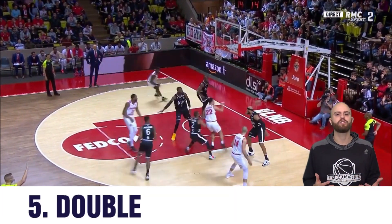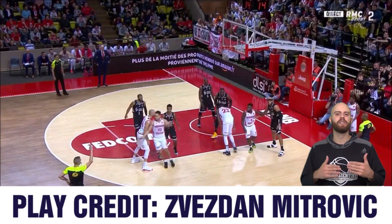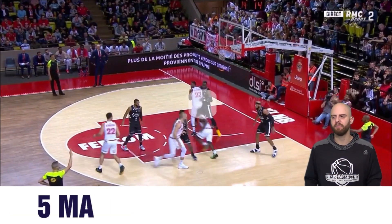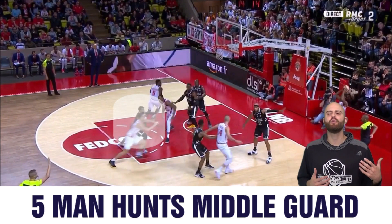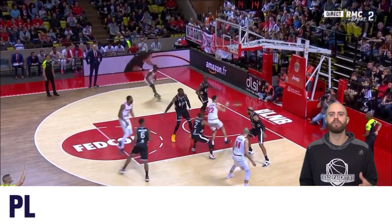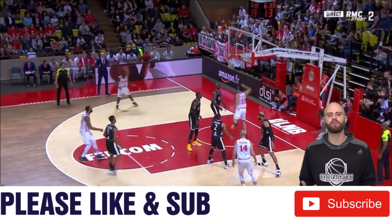This last set is probably one of the most complex ones we have in this video. It's great, especially if you can practice the timing and get the movements synchronized with your team. Not something I would put in out of a timeout, and not something I would use without practicing a lot at the youth level, but very effective when done correctly. As you can see, it adds a lot of chaos as the defense tries to scramble.